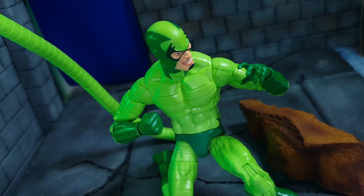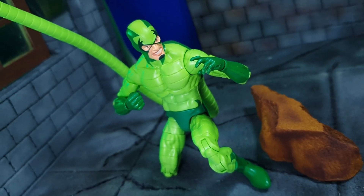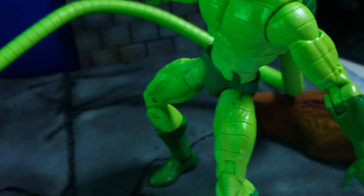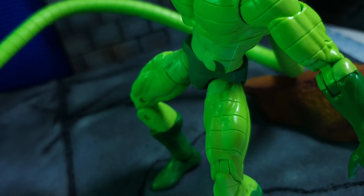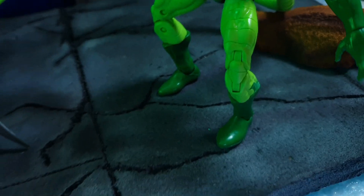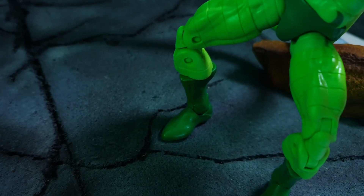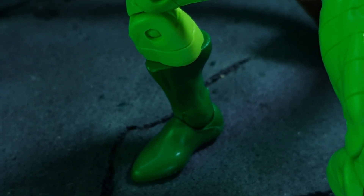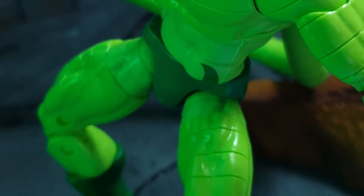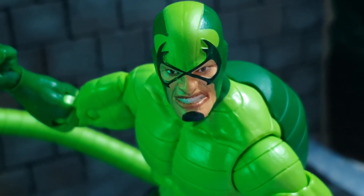In terms of his tail, you can see how far it goes. He comes with a closed fist and an open palm hand for the right hand. In terms of articulation, he has a swivel on the upper torso, a swivel on the waist, a swivel on the upper thigh, and a boot cut. He has pretty decent articulation that will help you as you pose around his tail.